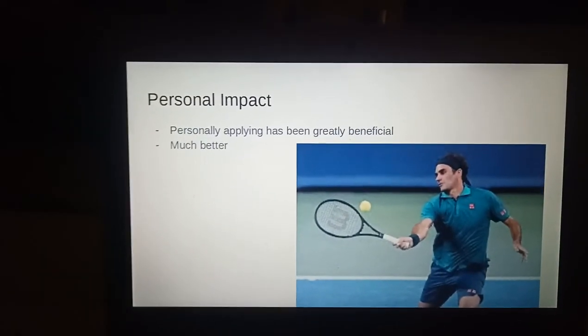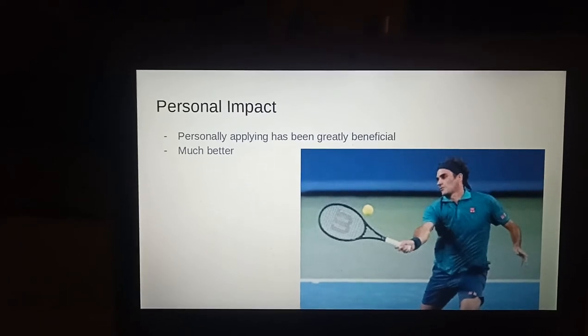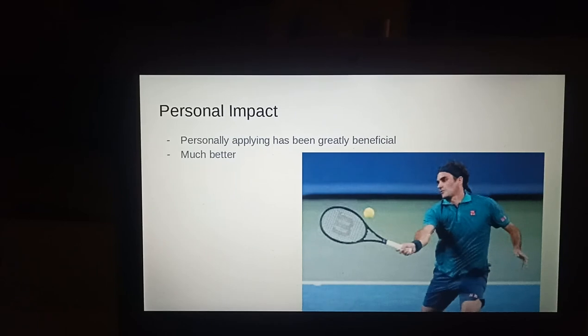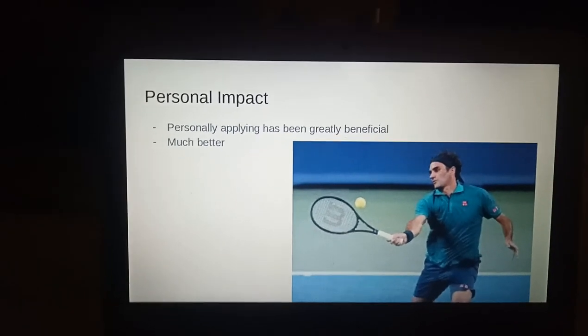Personally, employing summation of forces in forehands has much improved my game of tennis to really improve force, flow and safety. This has occurred through a focus to incorporate all movements.